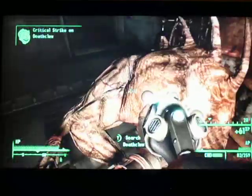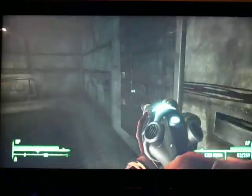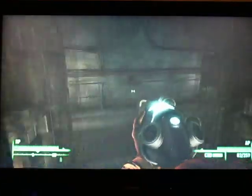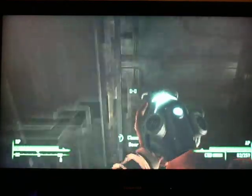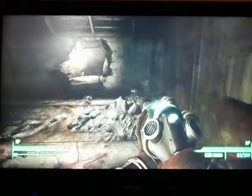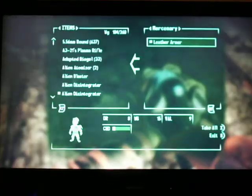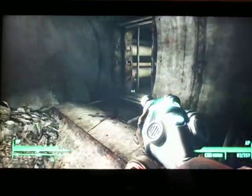There we go. Stupid damn things. But yeah, there he is, his corpse down here. He's got some good stuff on him. Almost passed that. But you are going to come across some more deathclaws up here, so make sure you look around for stuff. And there's some bodies up here. Dead bodies attacking me.